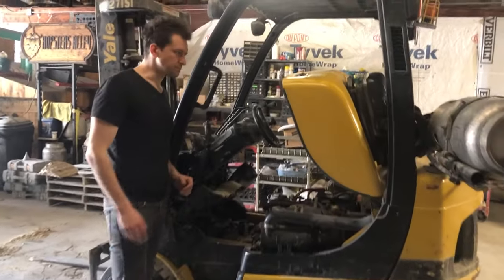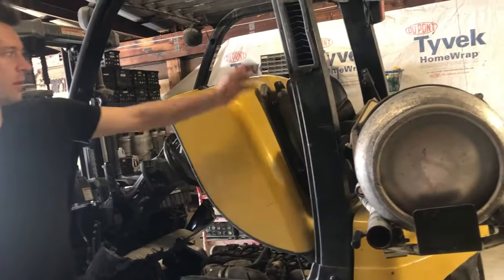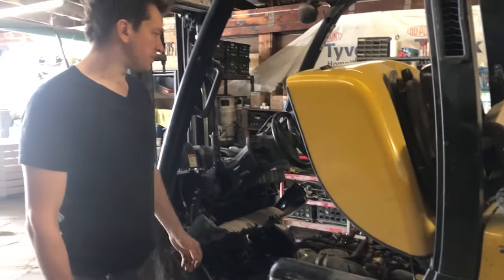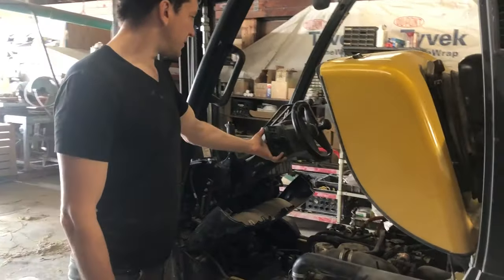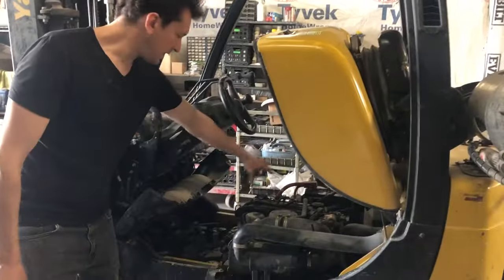Coming in a little closer — I've got the propane tank swung out of the way. In my model the seat folds back and the steering wheel tilts up and down, so you kind of have to move things around to get access to the engine compartment.